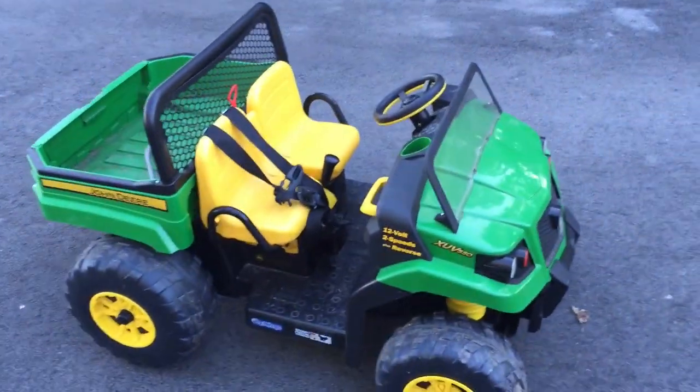There you go guys, that's the DIY five-point harness for the gator. I just wanted to share that with you guys — my son wanted this video. Hope you guys like this video, please subscribe and hit the like button.